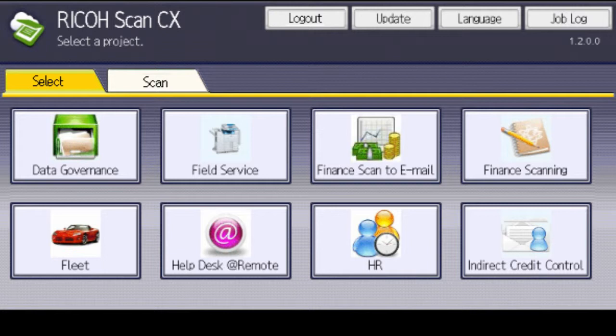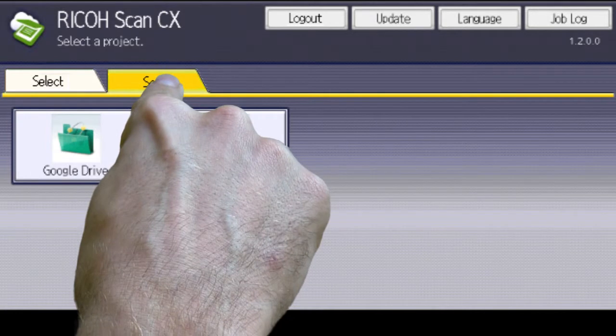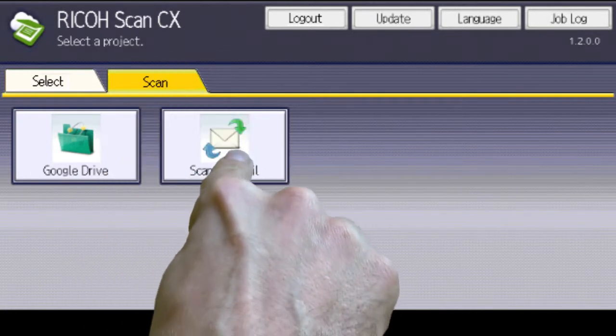Once logged in, you will see a number of potential scanned destinations, depending on your setup. Each icon will route your scan to a different destination. Icons can also be grouped under tab menus. We are going to send a scan to email.